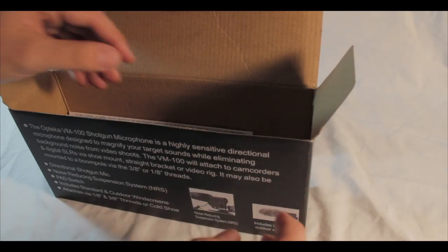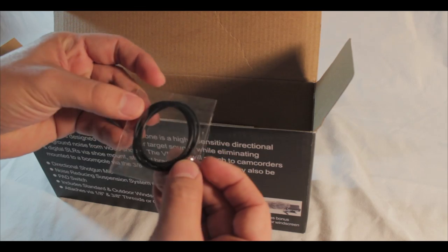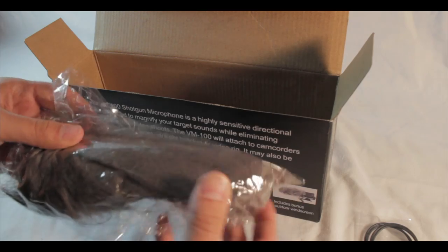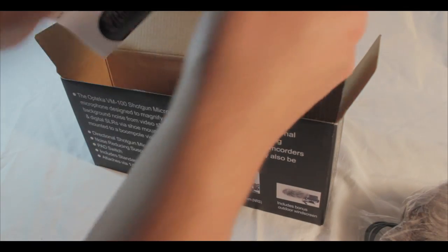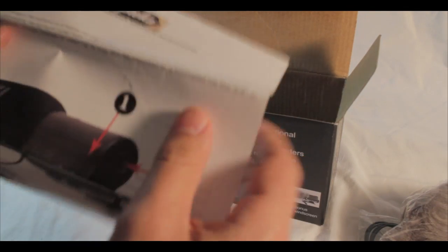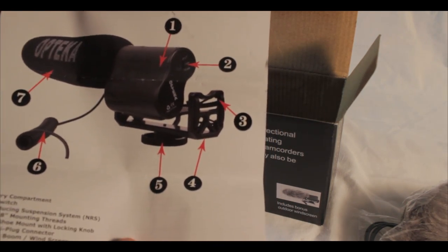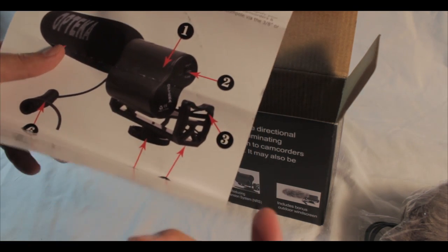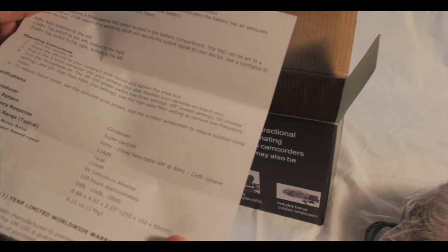Let's open this up. First, we have some extra rubber bands right here, and this is the windscreen — also known as the dead cat. There are some papers, actually a product guide. I'm going to need a nine-volt battery, which is fine because I already have one upstairs in my desk.